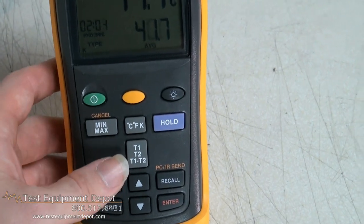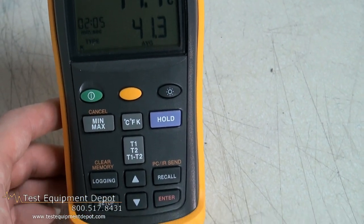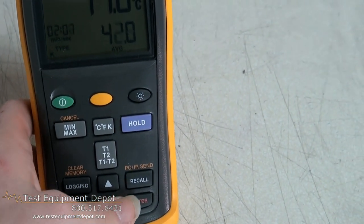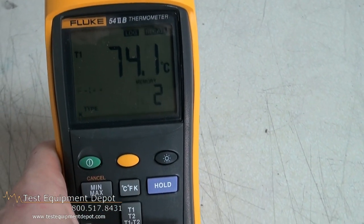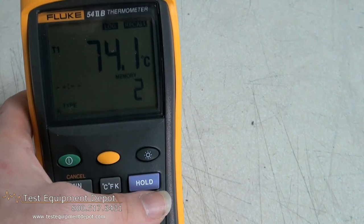And it measures with J, K, T, E, R, S, and N-type thermocouples.